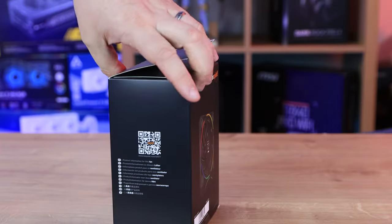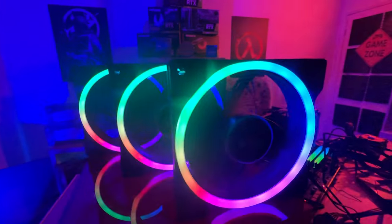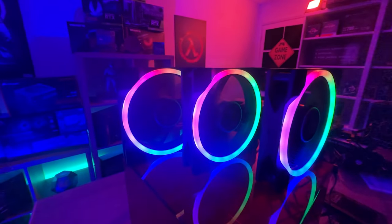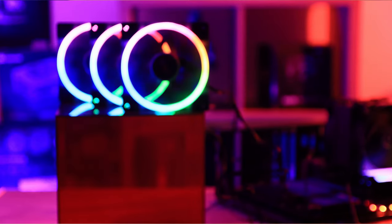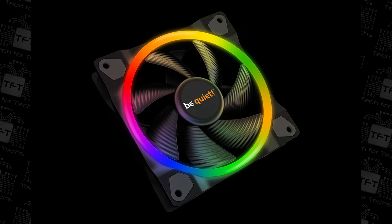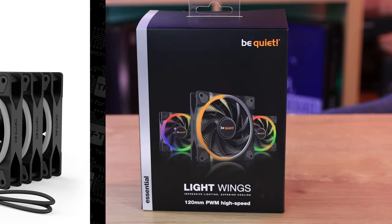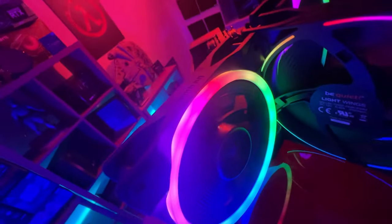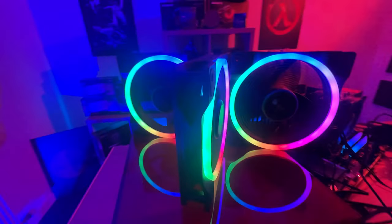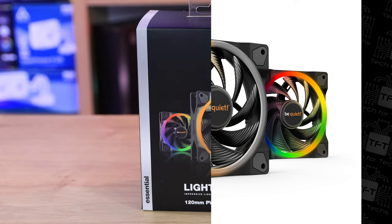On the side of the box you've got specifications, and there's a QR code on the other side. The Light Wings are be quiet's first fans with RGB lighting, offering impressive illumination with a vibrant unique look, strong performance, and quiet operation. The ARGB lighting is on both the front and rear of the fans, with up to 20 individual addressable LEDs per fan. Effects can be synchronized with an ARGB-compatible motherboard. The fans use a rifle bearing with up to 60,000 hours runtime. Both 120mm and 140mm variants are available as single or triple packs. Triple packs come with an ARGB hub for synchronizing up to six ARGB components, and the ARGB signal can be daisy-chained.